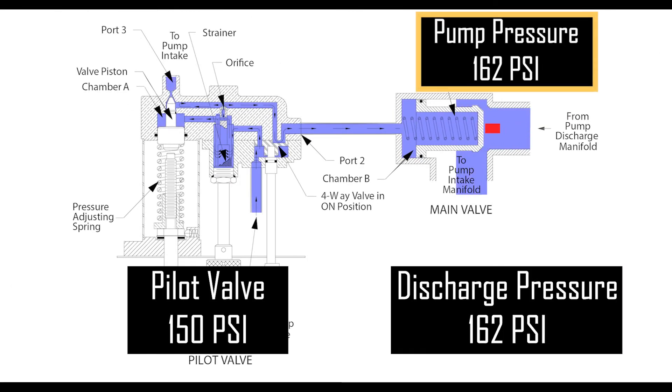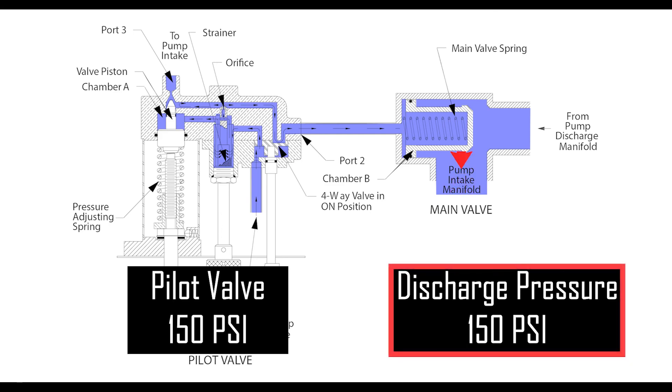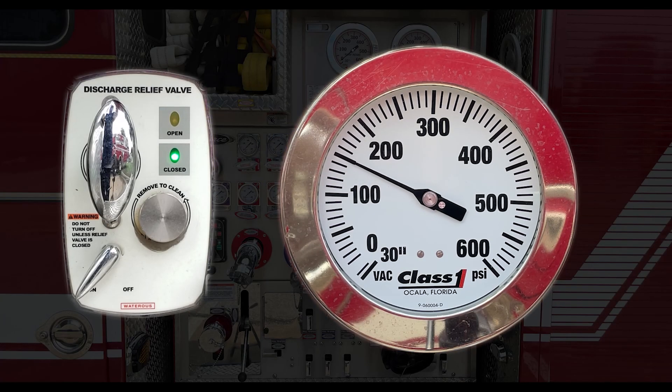At the same time, the pressure from the pump discharge activates the relief valve and the excess pressure will also be rerouted back to the pump intake, in turn reducing the pressure on the discharge.